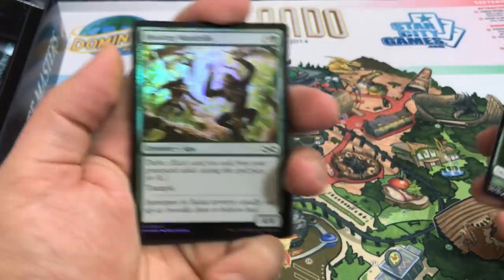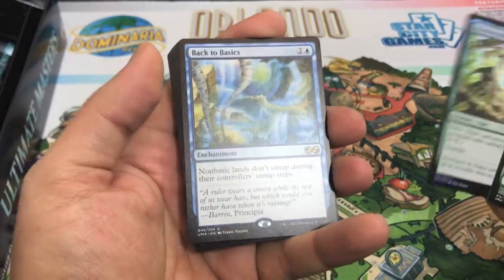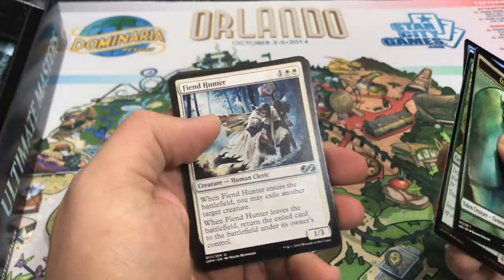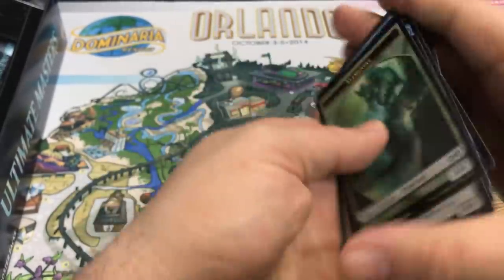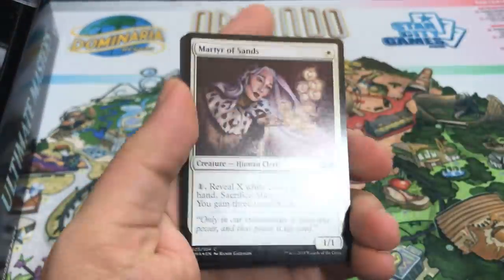Foil Buried Alive — okay! Magus of the Bazaar as our rare. Could be fun in limited with a mill strategy alongside Laboratory Maniac, but not a huge card financially. Hopefully we can get one more big pull to go out on something awesome. Tooting Mandrels is our foil, and Back to Basics — awesome pull! Maybe one of our last real big pulls. Fantastic reprint with Therese Nielsen art. I'm getting a lot of cards I really wanted, a lot I never actually owned even though I played during those time periods.